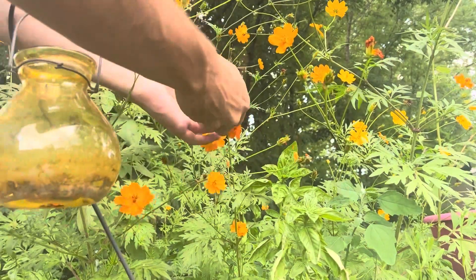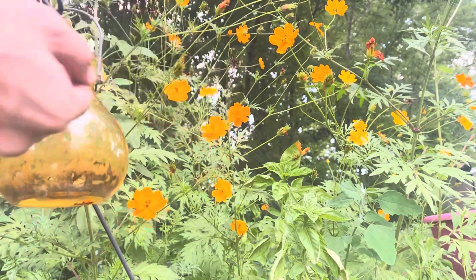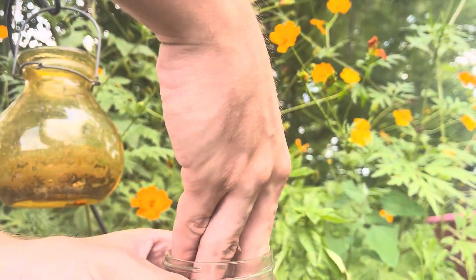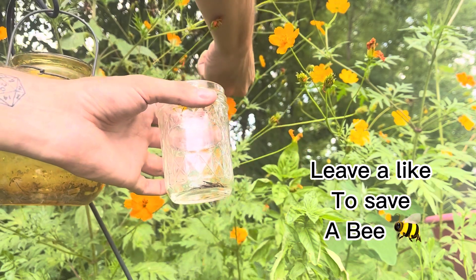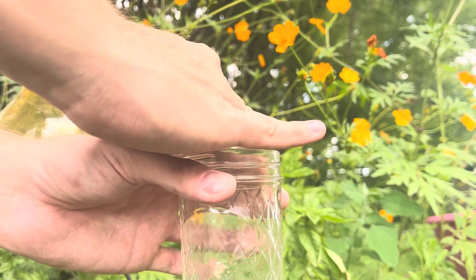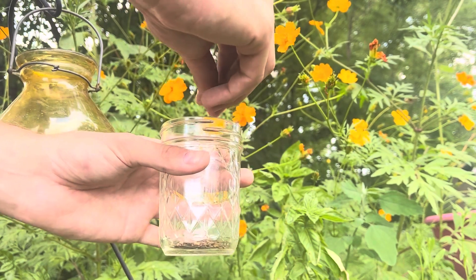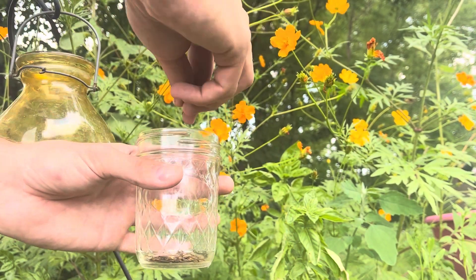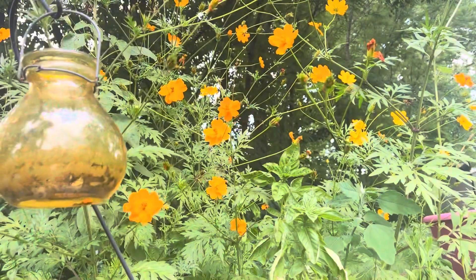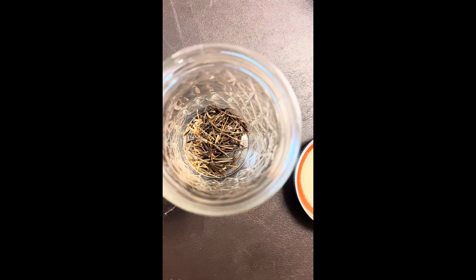Stay tuned to learn how to save and store your seeds for next year. After harvesting about 6 flowers, I got about 50 seeds. To store them you can put them in your fridge or another cool dark place and you can use them next year.